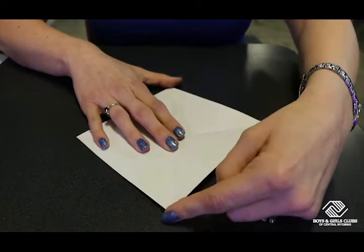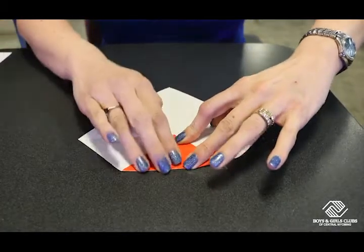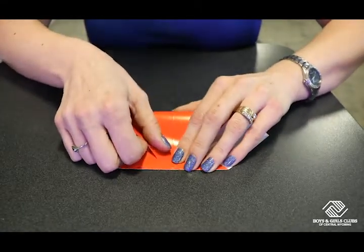Now we're going to take our top edge and we're going to fold it down to the center. Nice crease. We're going to take our bottom edge, fold it up to the top.